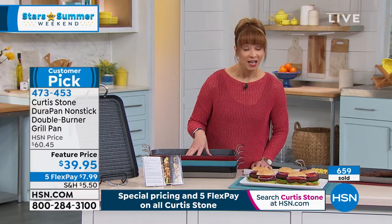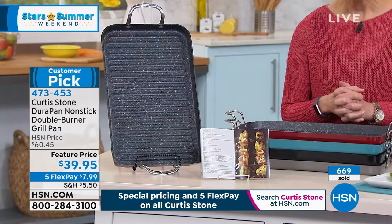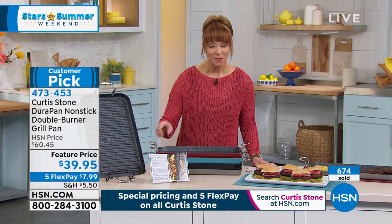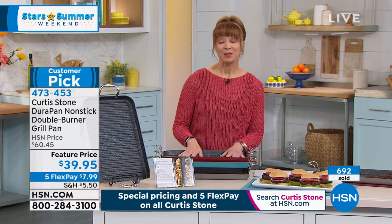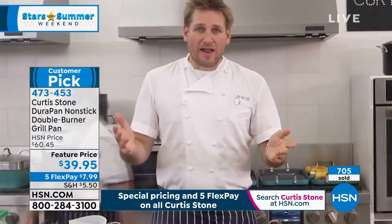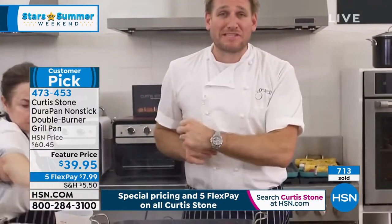At the end of the day, you can put this on your grill, in your oven, on your stovetop — it is dishwasher safe with helper handles. You can do everything from stone fruits to grilled romaine, pineapple and peaches, to scallops, to burgers. This is a one-shot deal — only as long as supplies last. It is on flex pay of less than eight dollars with a 90-day return policy. This was not supposed to air at this price — you and I have sold it for more money than we're doing tonight.